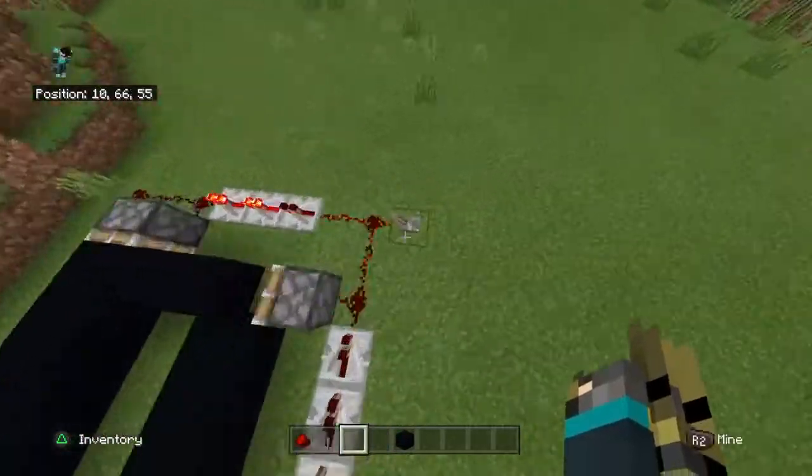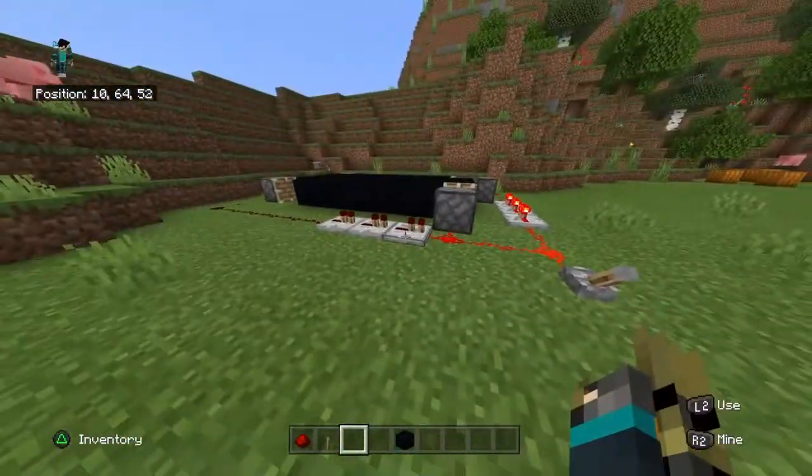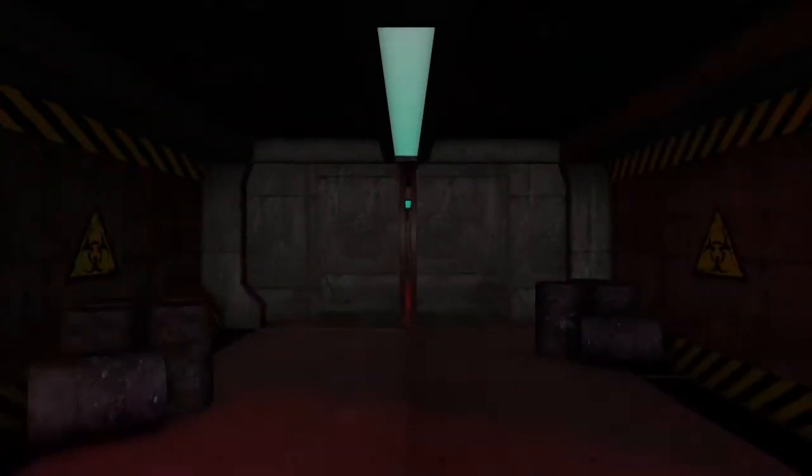And yeah, that's how you make a conveyor belt. That's gonna work.